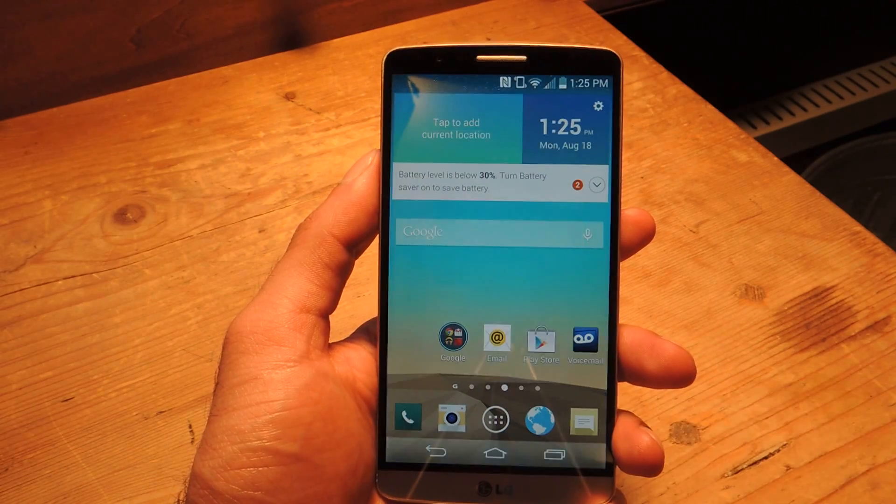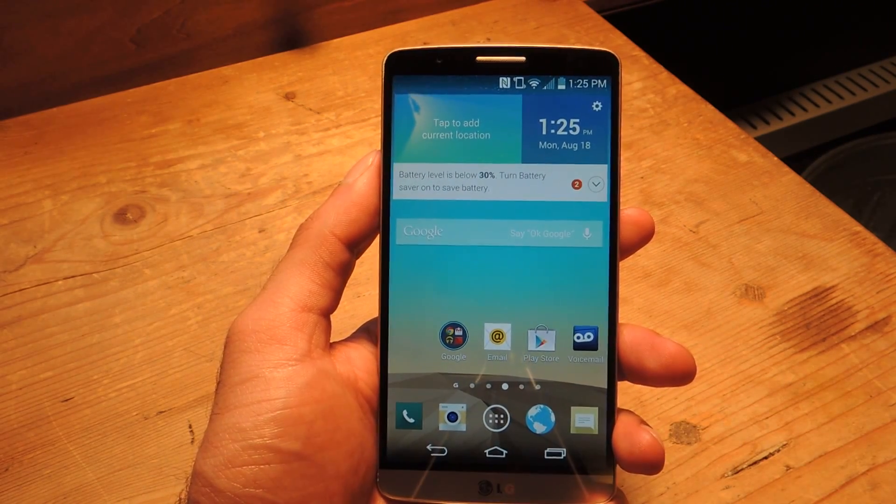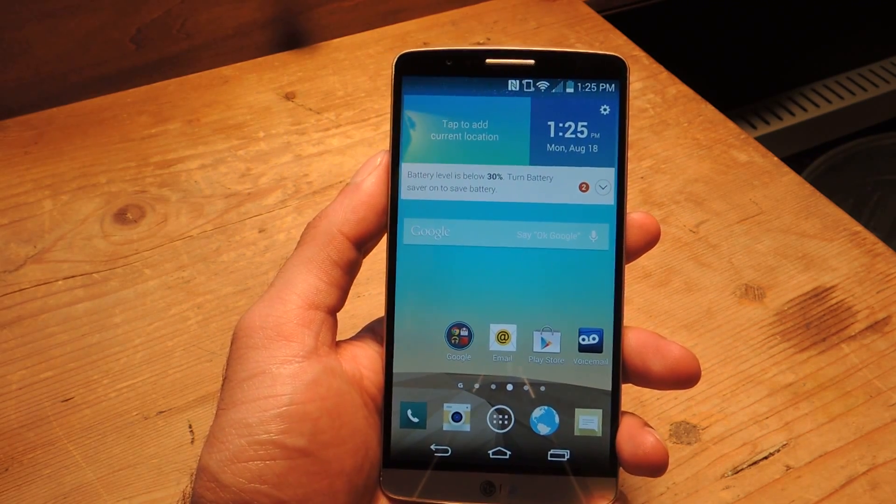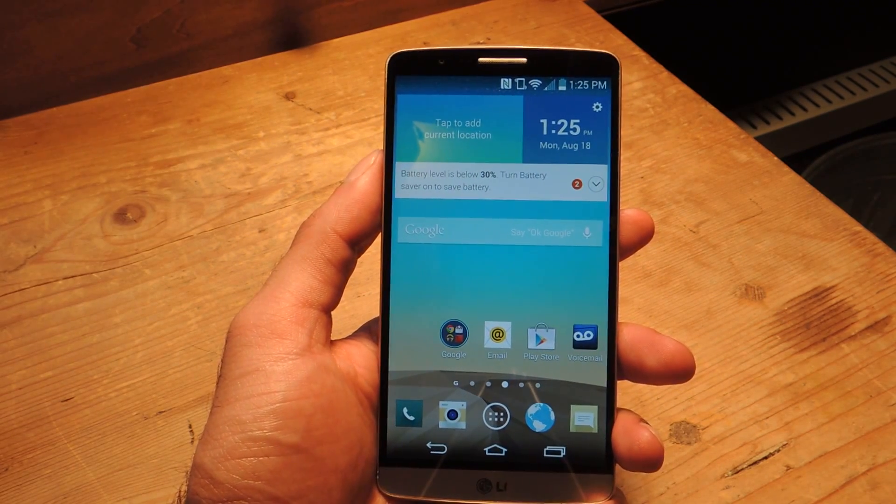So that's pretty much it, guys. Now that you're rooted, go ahead and install Xposed and get some modules on your device and start customizing. We'll have a bunch of that stuff for you too. We'll see you next time — thanks, guys.